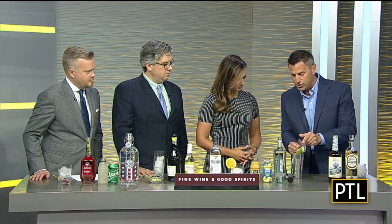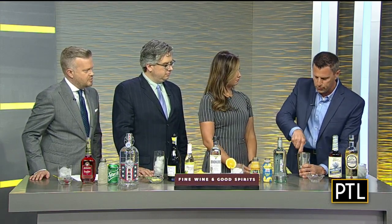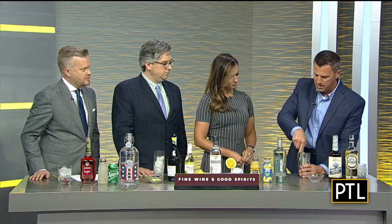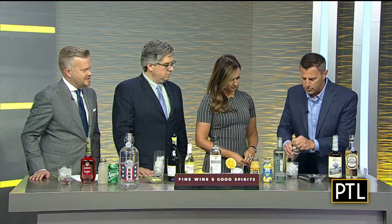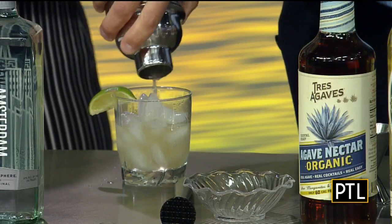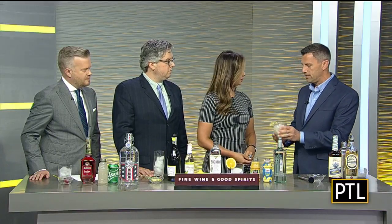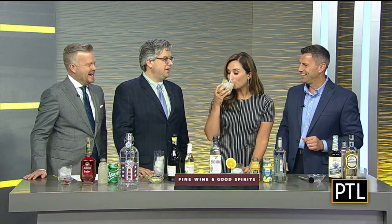We're adding half a lime and some sage, then muddling that together. The reason we muddle is to liberate the juice from the limes and crush up the sage a little bit — it gives a beautiful spiciness to the drink. We'll shake that up and pour it. Agave acts as a natural sweetener, adding a little sweetness to the drink. Go ahead and give that a sip, Selena.